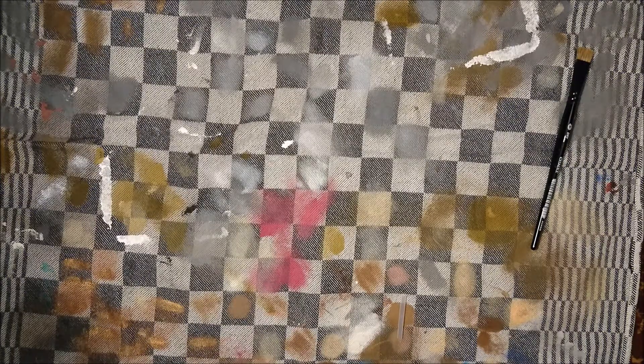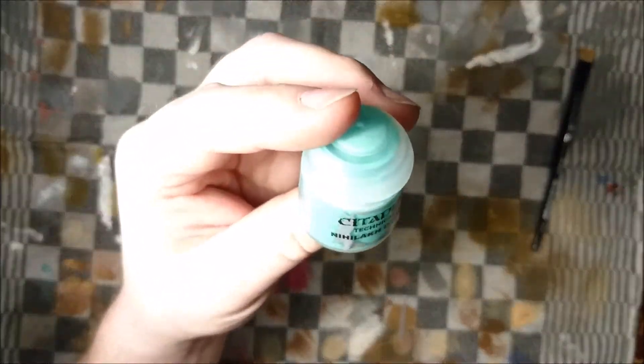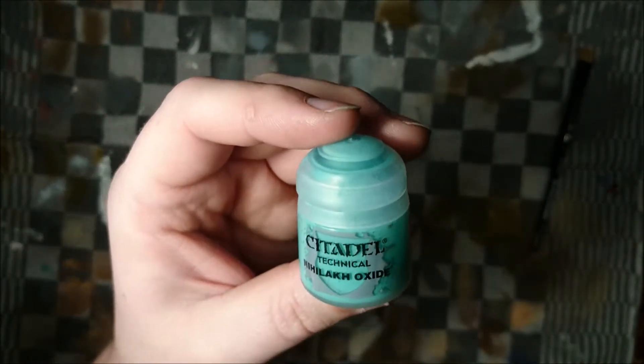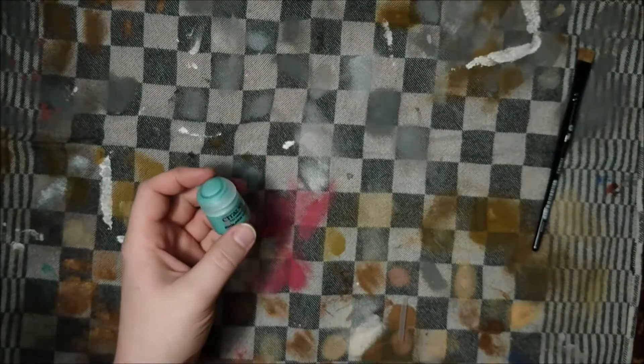Hey guys, it's Michael here from Painting Miniatures. I've been looking at a way to make some awesome haunted cavalry for my Kings of War undead army, and I came up with a nice theme or palette which contains Nilac Oxide. I don't know if it's my original idea, but I just fine-tuned it a little bit to have some more colors included in it.